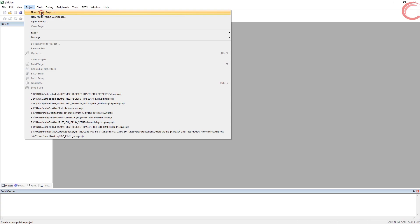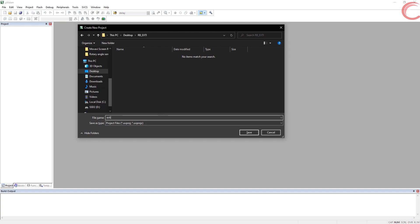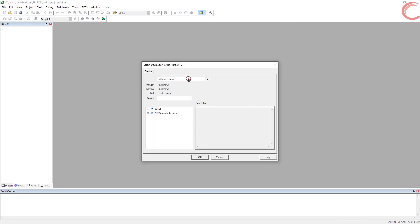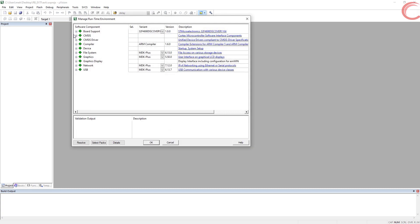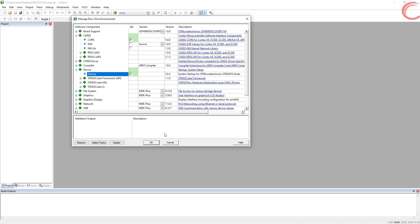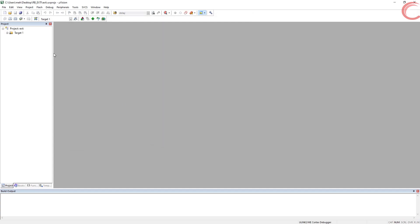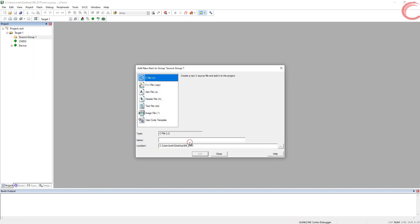Let's start by creating the project in Keil IDE. Let's give some name to this project and click Save. I am using STM32F446RE. Here we will only select the CM SysCore and the Device Startup files. Now inside the project folder, let's create a main.c file first.